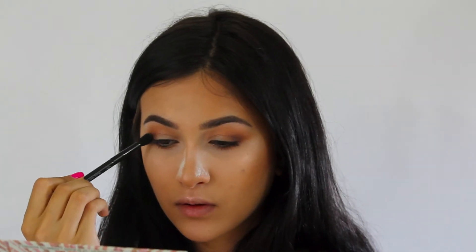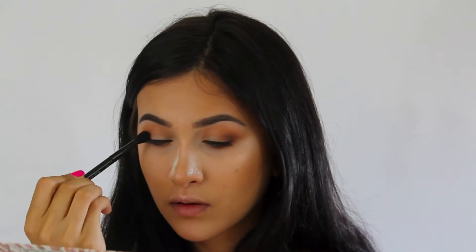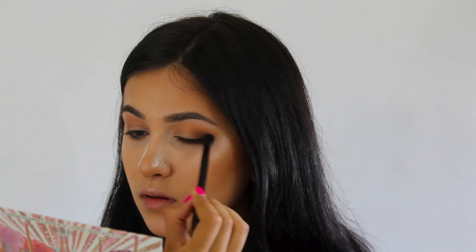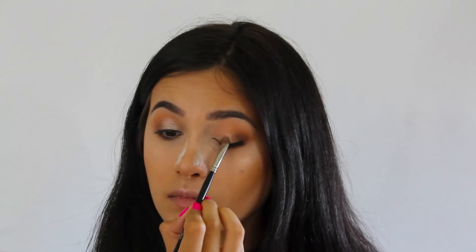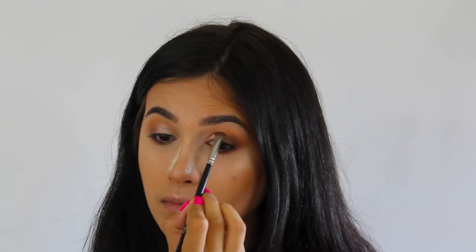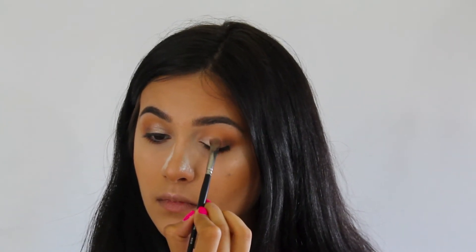Going in with a bigger fluffy blending brush — this one's by Anastasia — with a little bit of Chickadee, I'm just going to go over all of that so everything looks well blended and there are no harsh lines. Going in with Makeup Geek's Starry Eyed, I'm going to be using swiping and tapping motions to apply this color all over my lid. This will give us the most pigmentation without too much fallout.